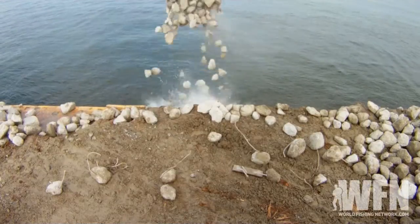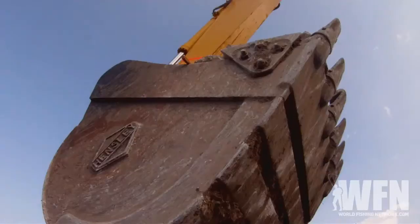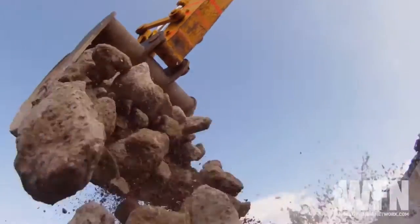Lake Pontchartrain is shallow with very little submerged structure. In no time flat, this reef will attract bait fish, which will eventually attract game fish. And those game fish will attract you.